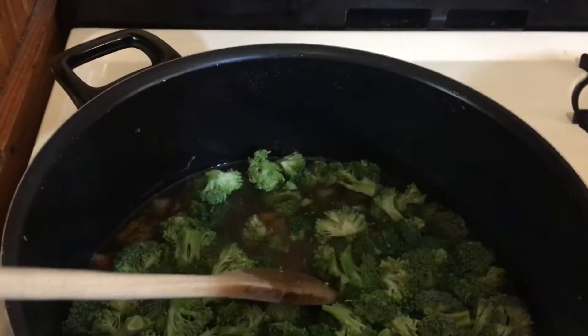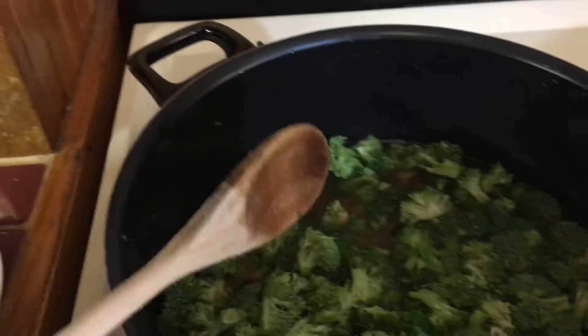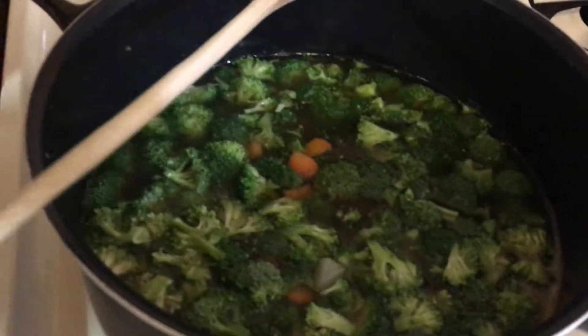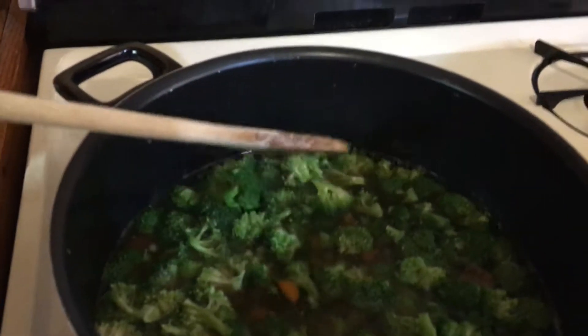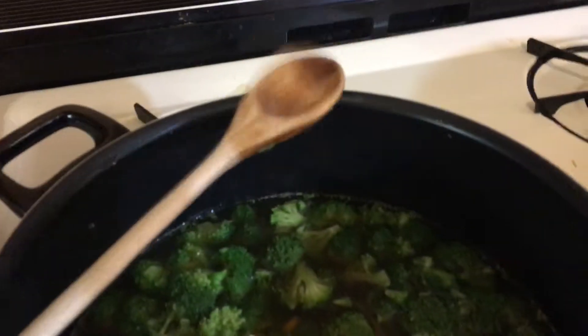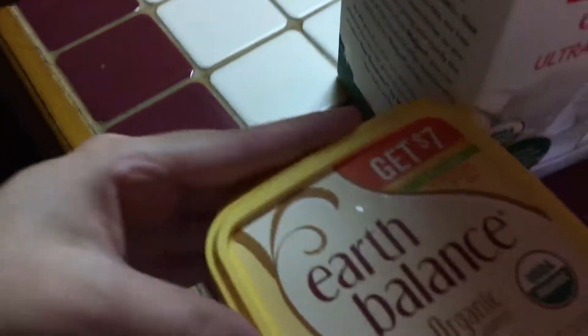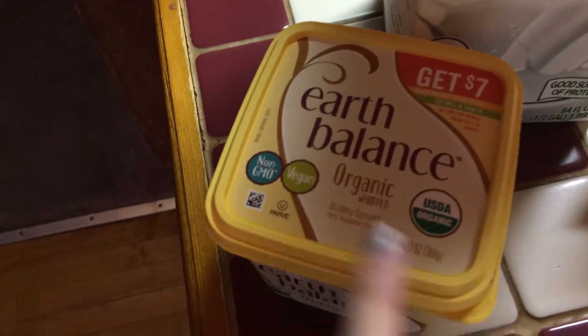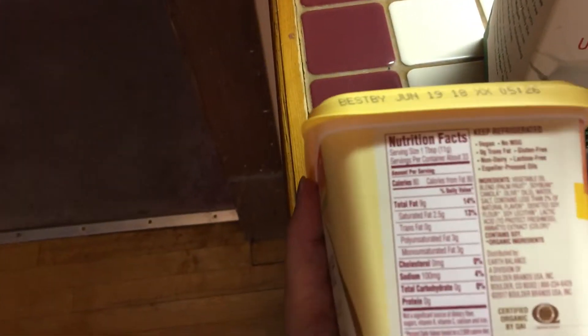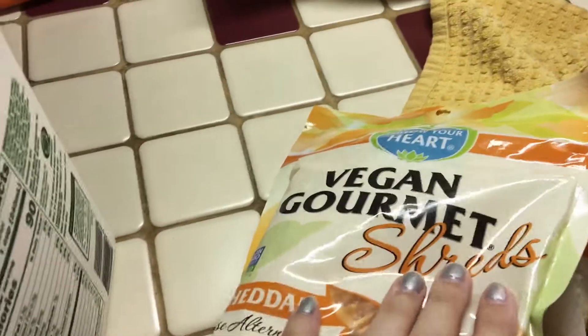I might need to add a little more vegetable stock, which is really good that I got an extra container. I poured in about half of the second container, then added the broccoli, covered it, and let it simmer for approximately 10 minutes. For the cheese sauce you need some butter — I have this Earth Balance vegan organic whipped buttery spread — some soy milk, and shredded vegan cheese. I got Follow Your Heart.